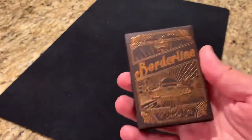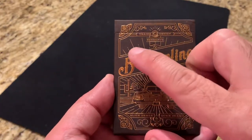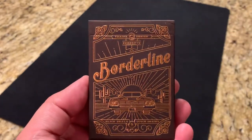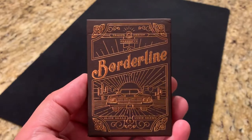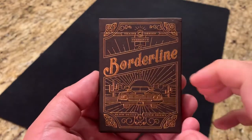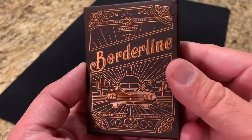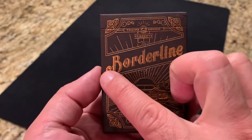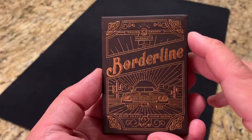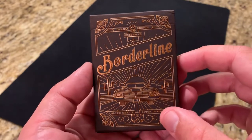Let's take a closer look at these cards. Borderline is done up in this matte brown tuck case, very similar colors to what you'll see with the Medallions playing cards from Theory 11 — that dark brown. I think it's a really cool and underutilized color. Another underutilized color is the foiling they use, which is copper, giving it a great contrast with the dark brown and that aged, vintage or antiqued look.